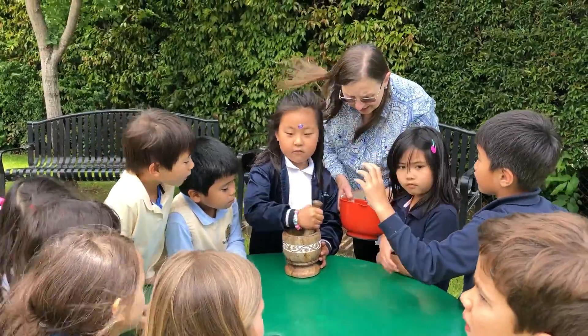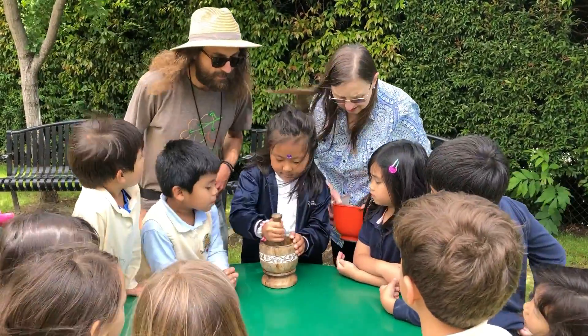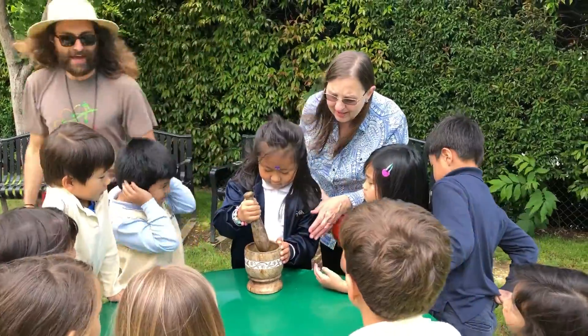All right, how are we doing over here? Let's smash, smash, smash — yeah, there you go!